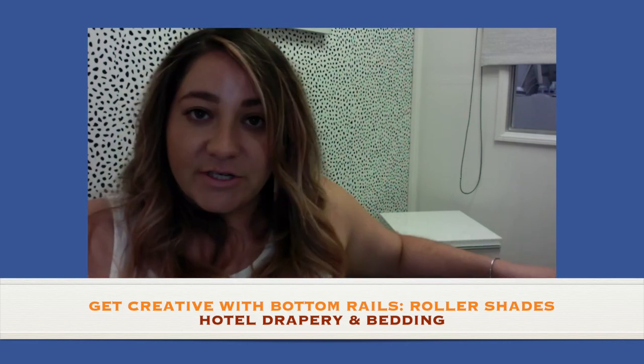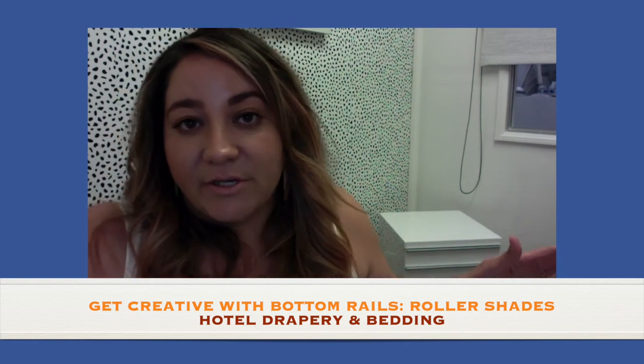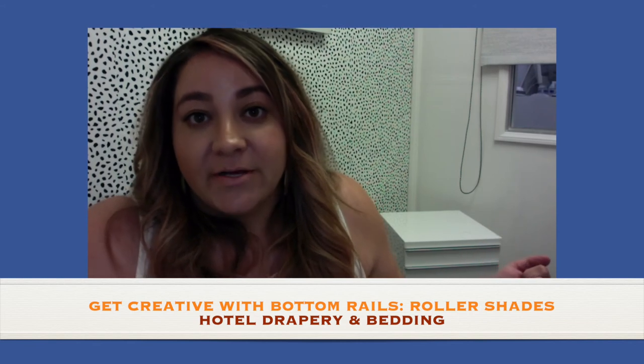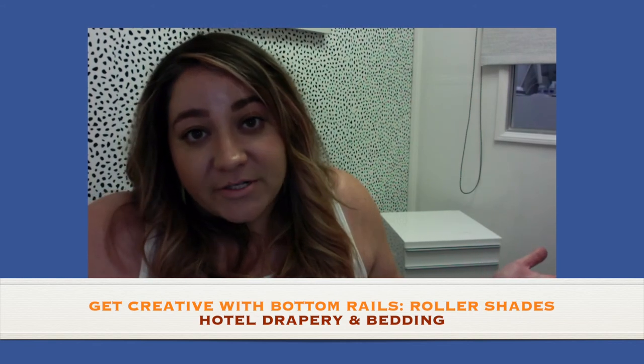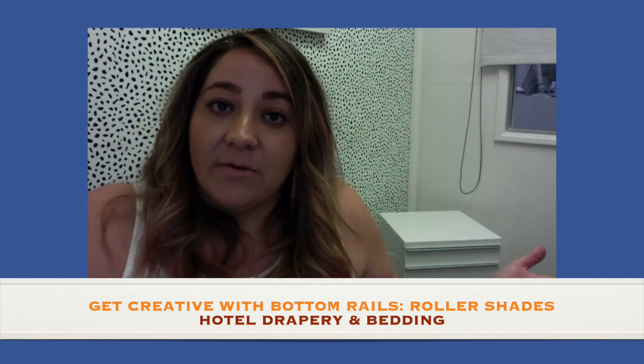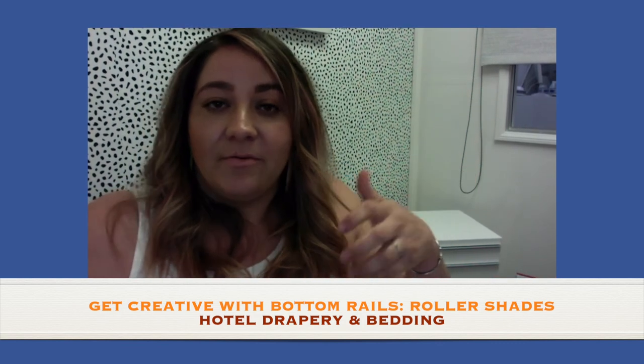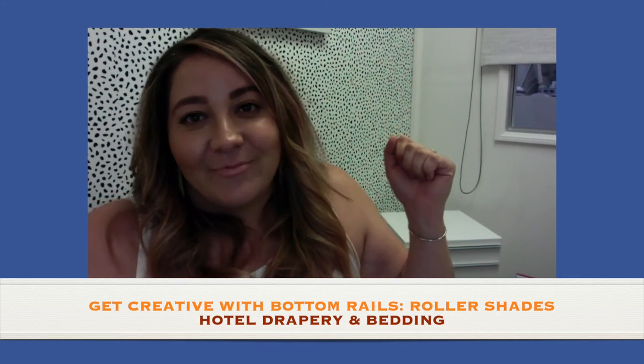If you have any questions regarding anything we talked about today, feel free to ask and I'll do my best to help you. Talk with your vendors who handle window treatments and see what options you have for roller shade bottom rails so that you can add a little pizzazz to your shades. We'll see you later — bye!